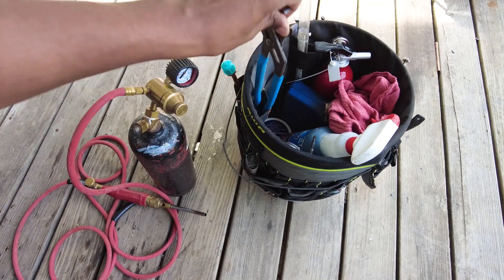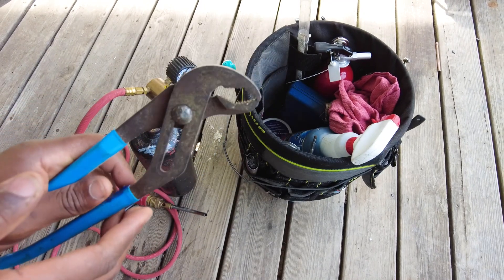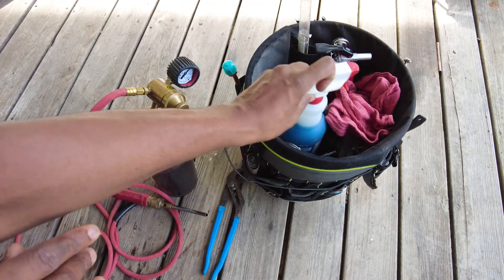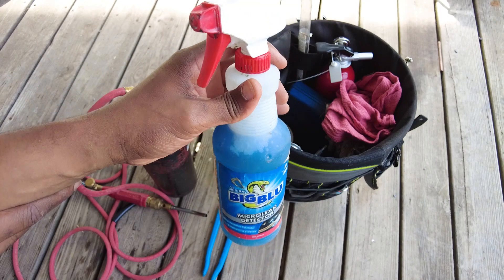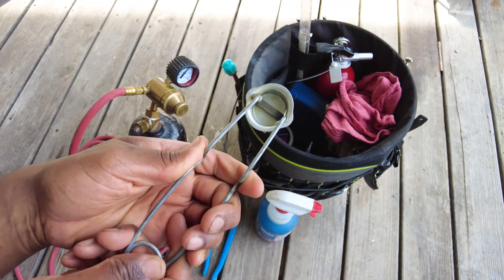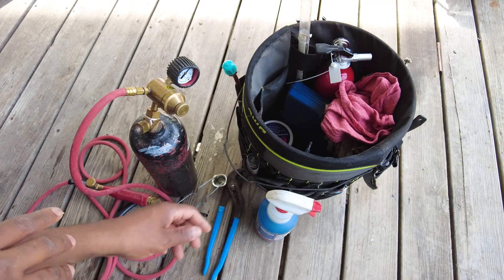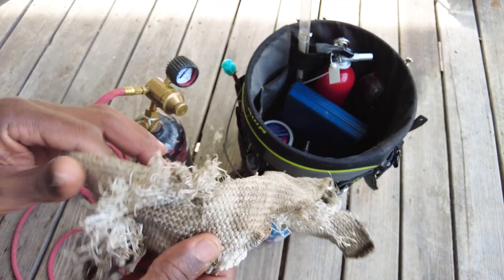I also keep some monkey wrenches in case you need to hold tight while you're brazing or pull some connections loose while they're hot. I've got my soap bubbles — it's a Big Blue micro leak detector — those work pretty well. And this here is the igniter spark that I just use for lighting up the torches.